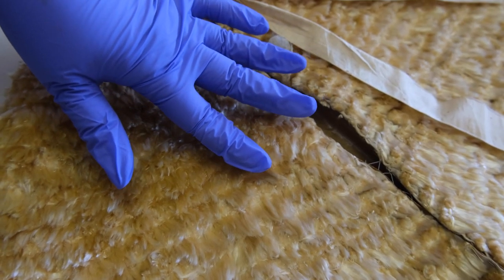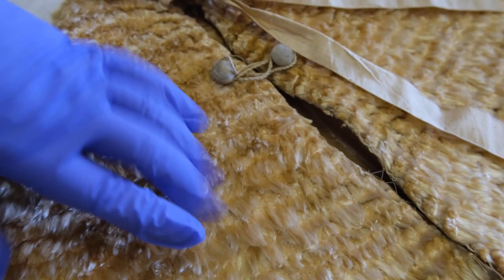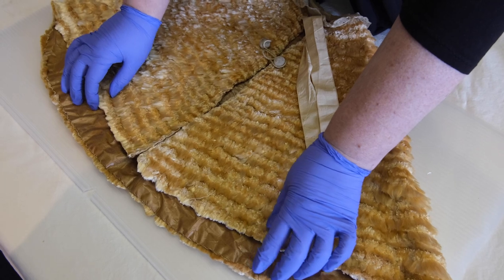For this cape, the milkweed fibers have been carefully gathered together, trimmed, and then layered in rows to create the exterior. The lining is made of buckram, and the collar is lace.